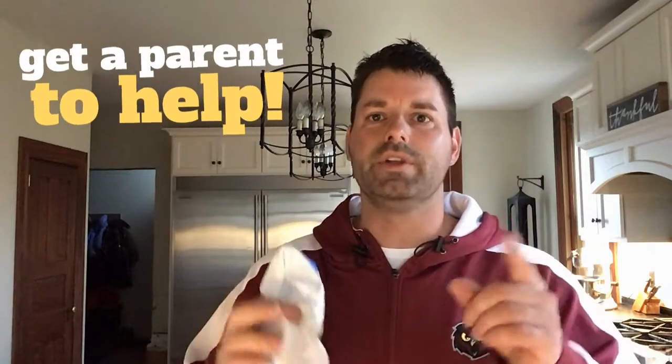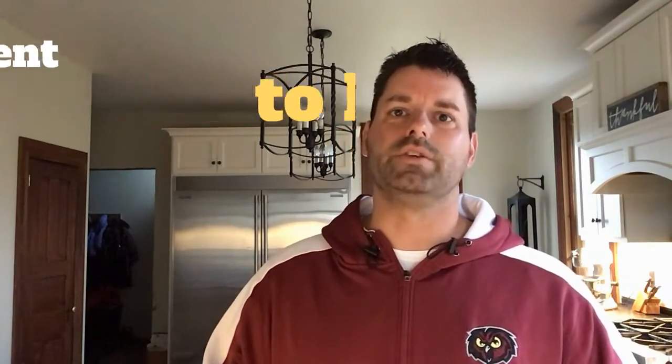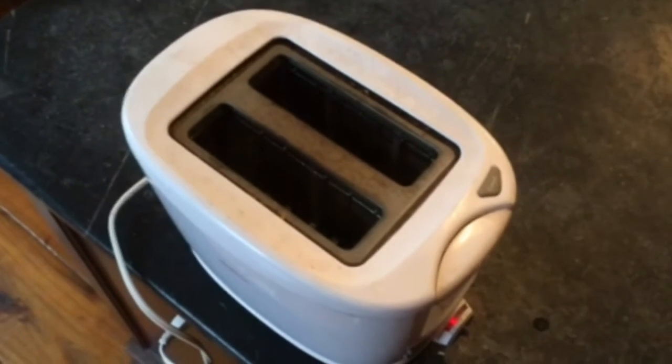Today we're gonna need a garbage bag and a toaster, and you are definitely going to need a parent to help you with this if you're gonna give this a try for yourself. When you do this, you want to make sure your toaster is not set on the highest setting, otherwise it would become too hot.